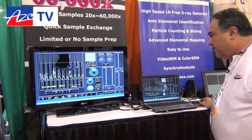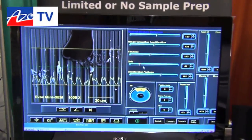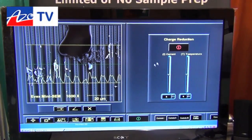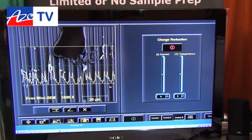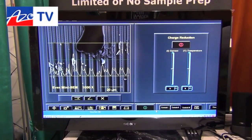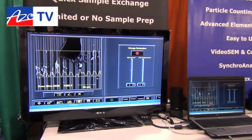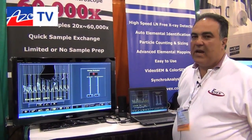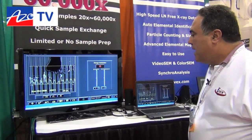We have advanced features such as gun control, intensifiers, grid control, and beam control. We're the only company in the world that has the EveX charge reduction. The charge reduction is unique because it gives a scientist the capability to run in vivo analysis. If you visit our evexminisem.com website, you can see our MINISEM charge reduction demonstration.